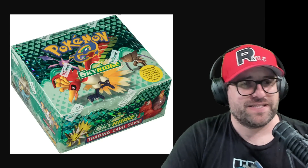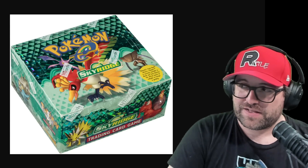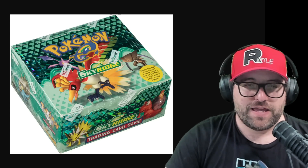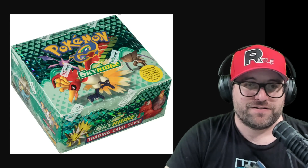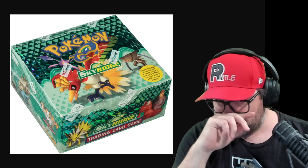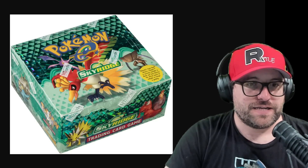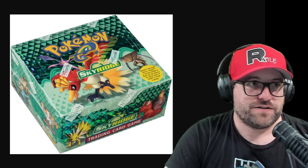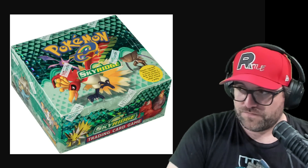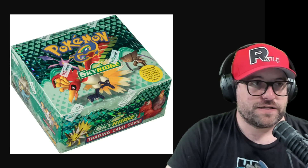Chances are if someone's selling you something that isn't the real deal, they're not going to take great photos. They'll blame it on the fact that their flip phone had butt grease on it, and their lights don't work, they got the power bill shut off. But for some reason they have this box of Skyridge sitting on their coffee table. And that's what we're going to look at today.